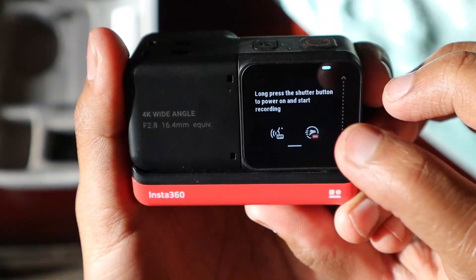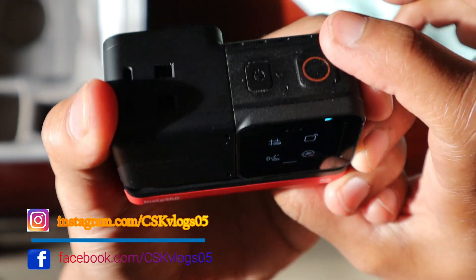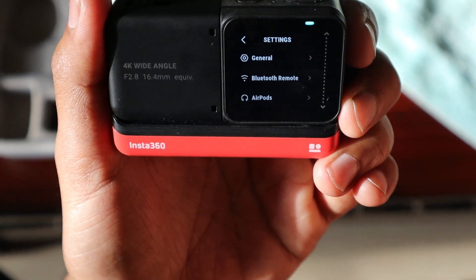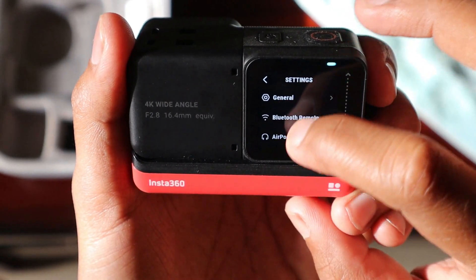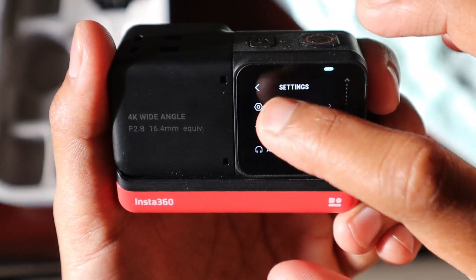Once the update is done, the camera turns automatically off and then switches back on. Now I have to check what new options and settings have been installed. One new option says: 'Long press the shutter button to power on and start recording.' So if you give a long press of the record button, it will start recording. Before, you needed to switch on the camera and then press record, which took two to three seconds.